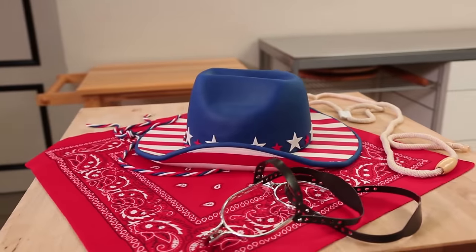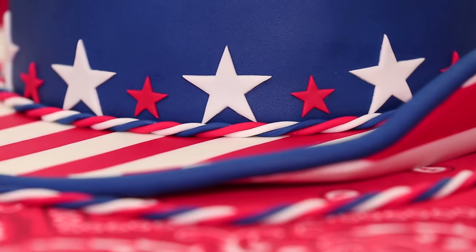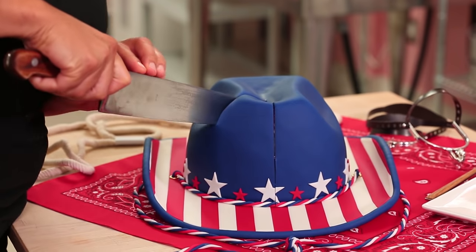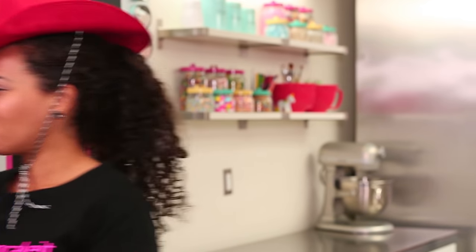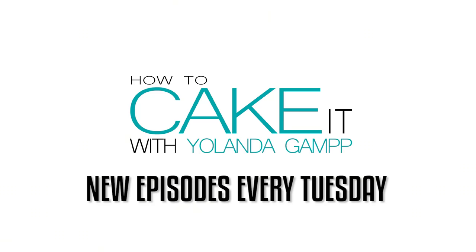This cowboy hat cake is done, y'all! Please subscribe to my channel and sign up to be a VIP — you get my videos the night before everyone else sees them, and you get promos and specials sent just to you. Y'all, that cake was good. It's good. Thank you.